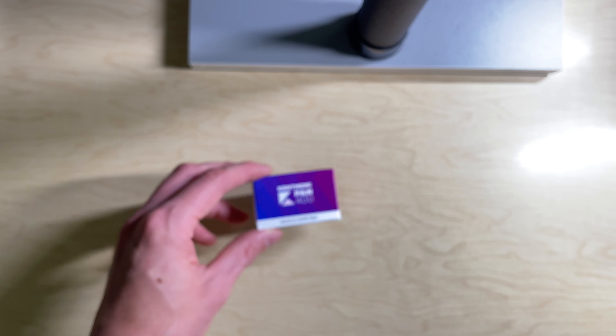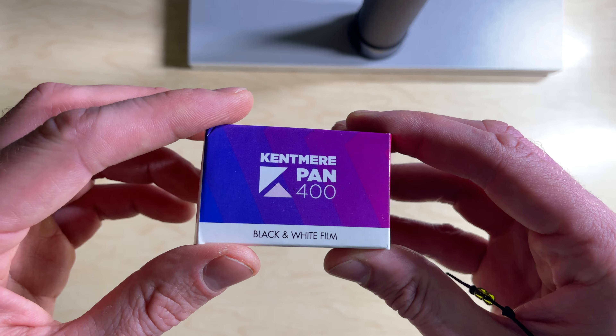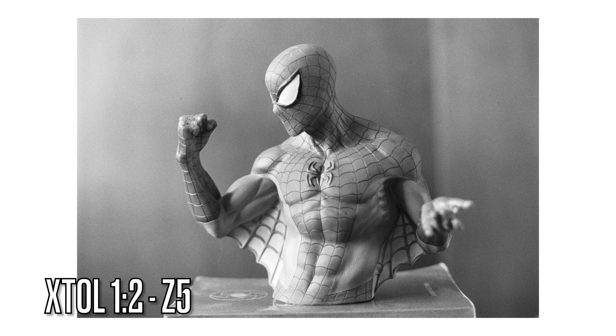In this video we're going to be taking a look at Kentmere Pan 400 pushed to 1600. I was curious how a more lower price option like Kentmere 400 would do in place of films like P3200 or Delta 3200. I not only wanted to see if Kentmere 400 was a viable option in place of those films, I really wanted to give it a fighting chance.